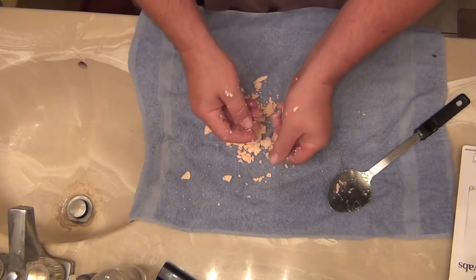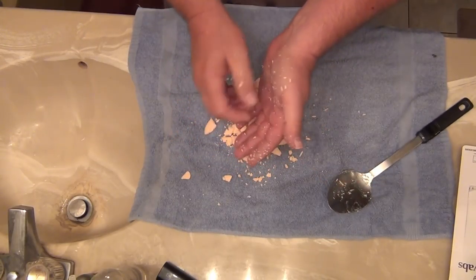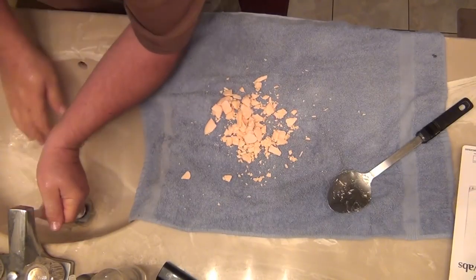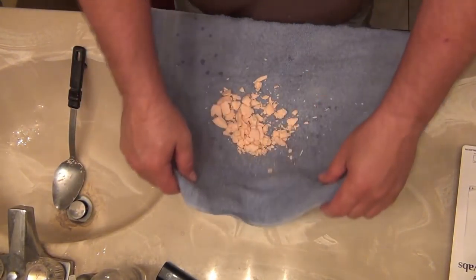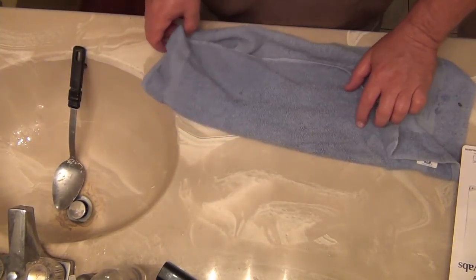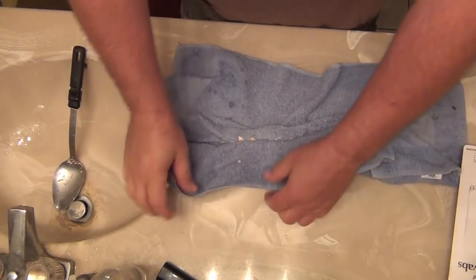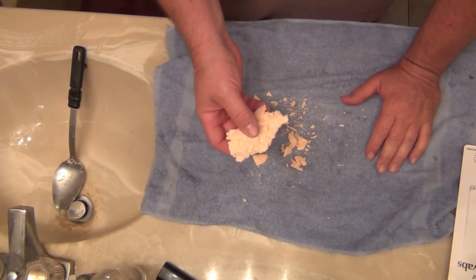I've got an idea. Let me get all the soap off my hands that I can. I need to press this together real good. I'm going to take it all into one spot, get it all in the center of the paper towel, fold the towel over. Now I'm going to push it together — let's see what that did. That didn't do anything. That just got me a big chunk of soap that's just ready to fall apart again.